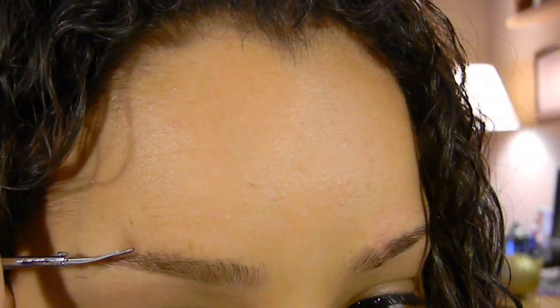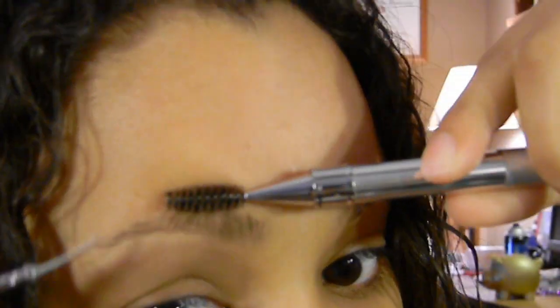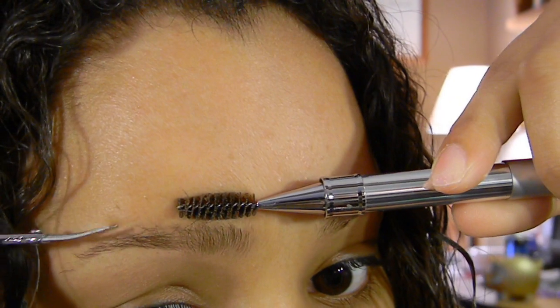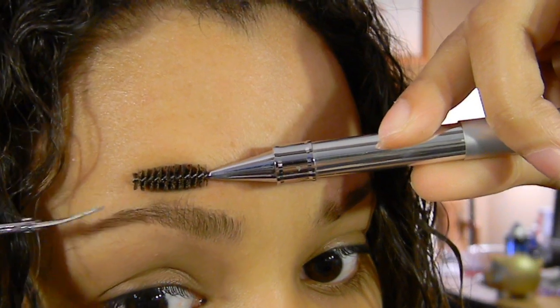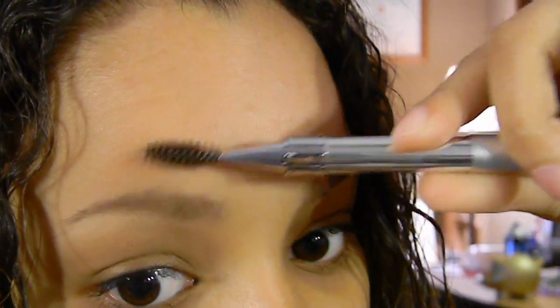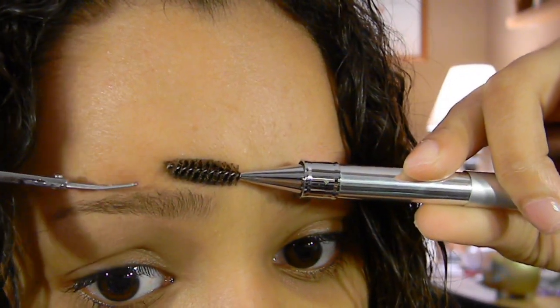Then you want to grab some scissors — I have these little cuticle scissors — and you just go across and trim. You might have to keep brushing the hairs back up because they'll fall back down. Any hairs that fall above the line or the shape you have, just brush it back down. This does a good job of keeping your hairs trimmed.